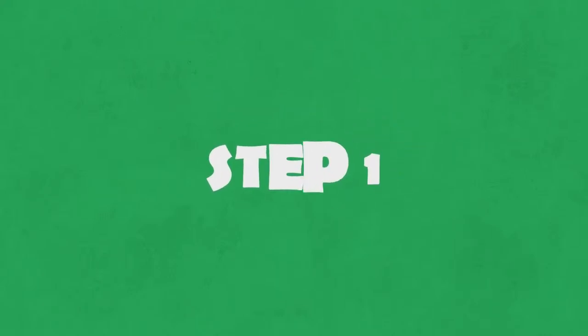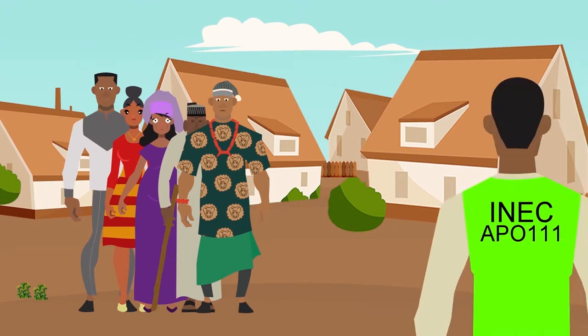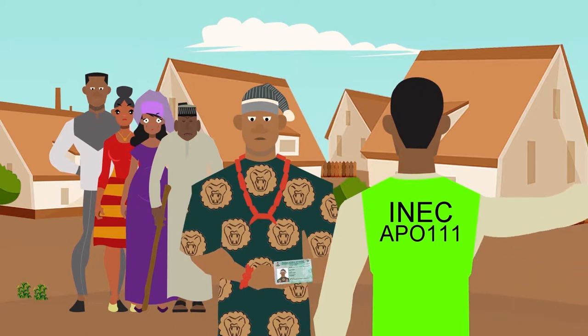Step 1. When you get to the polling unit, be patient and stand in line. Present yourself to the INEC official at the polling unit, who will determine whether you are at the correct polling unit and confirm your identity using your PVC. If satisfied, he or she will direct you to the next INEC official.